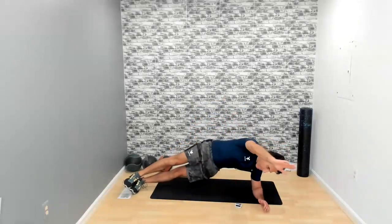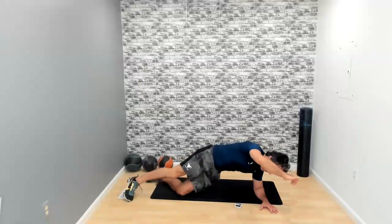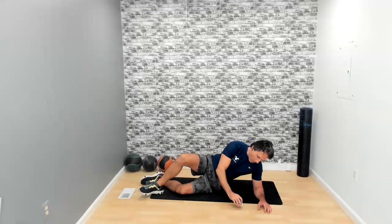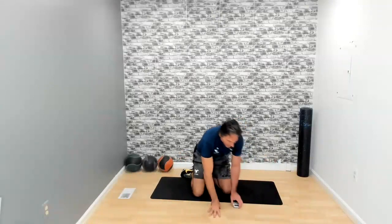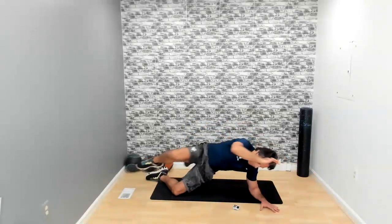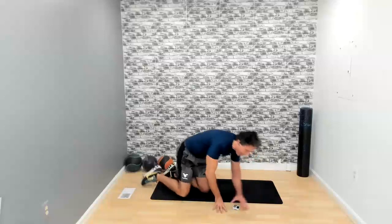Stay in the side plank position. Now my right elbow is going to make contact with my right knee, just like that. Modification — you could do it on your knee with the left knee on the floor. This has the added benefit of not only working the left side but also engaging a little of the right. Bring that knee to the elbow. We have 15 seconds left. Three, two, one — and time.